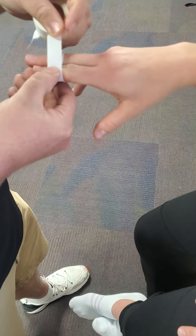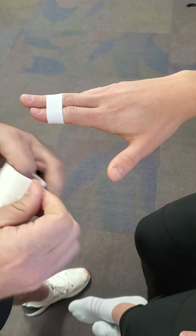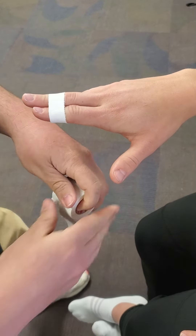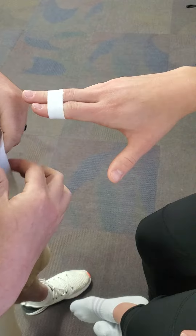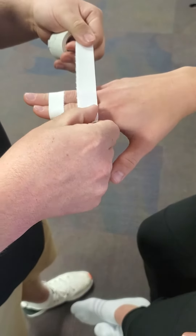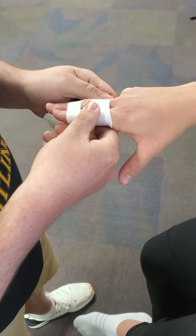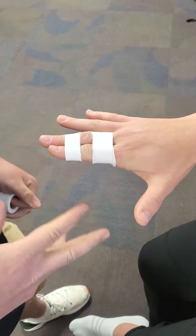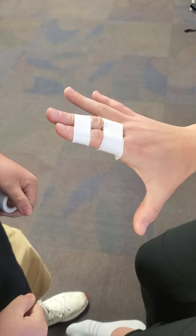You don't want it super tight, but you want it pretty snug. Take your other half roll and come out to about the same distance. Now go just below that joint in question and do the same thing. Once you lay those down, they should have their finger pretty well in place and should be able to move it relatively easily.